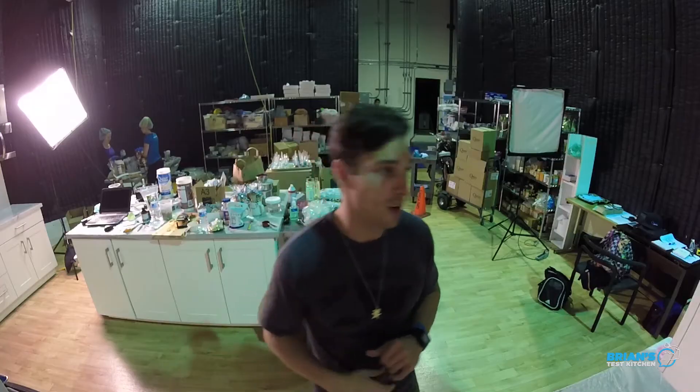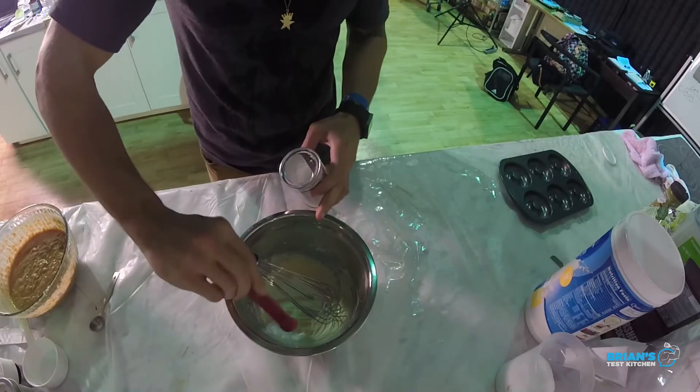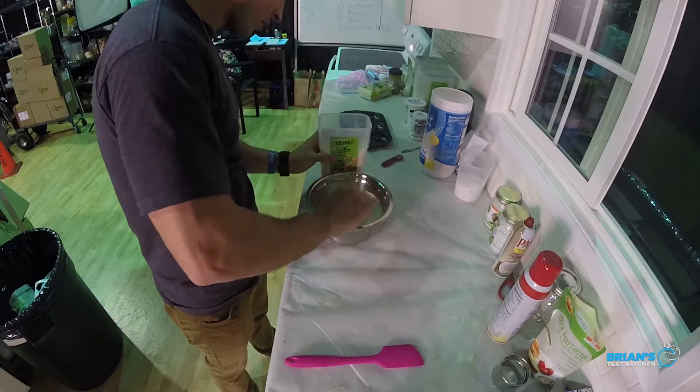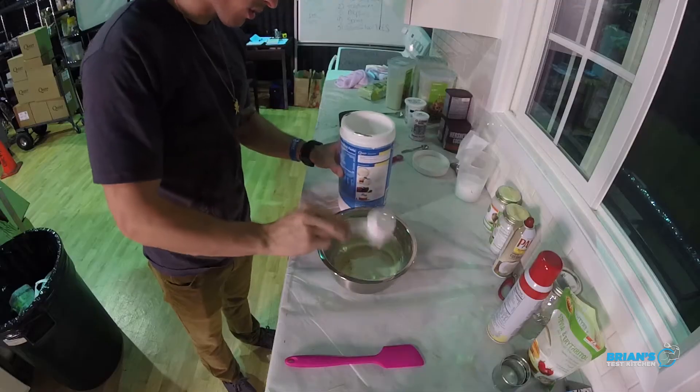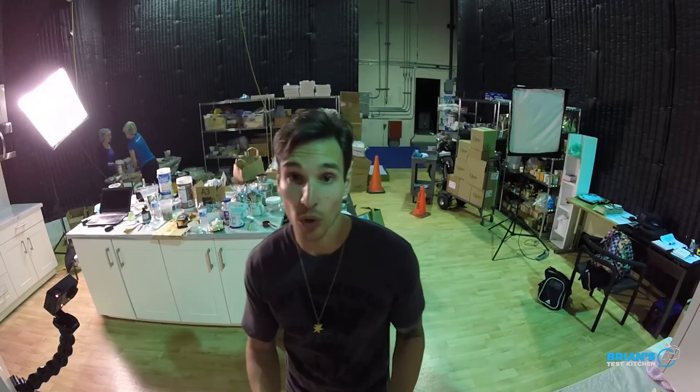I'm gonna switch to a spatula because now that I got my wets and the dries are gonna start going in, the batter's probably gonna get a little on the thicker side, so I don't want it all to get stuck up in the whisk. Do the same if you're gonna do this because you don't want to be splattering dough all over the place. Next up we got some baking powder, a little bit of coconut flour - that's the sound of donuts - and got that good vanilla protein powder. That's gonna do it for the batter.